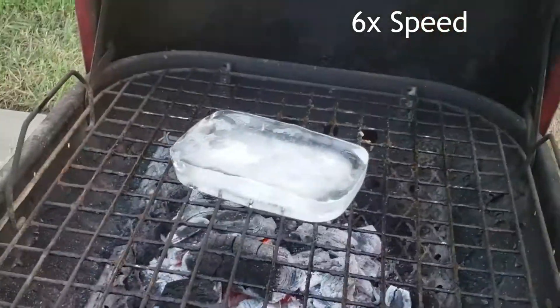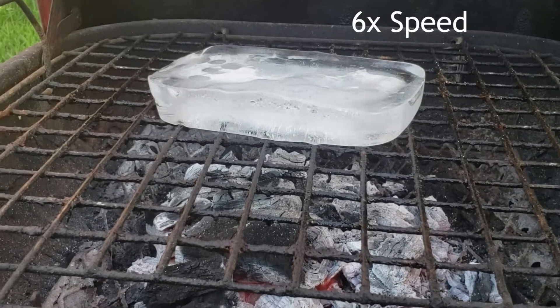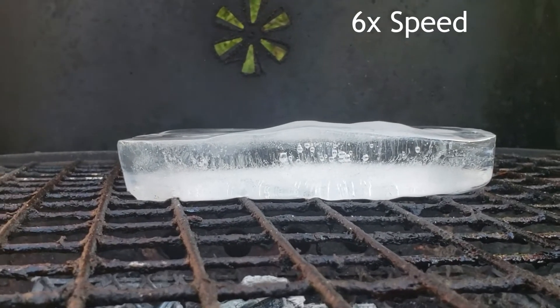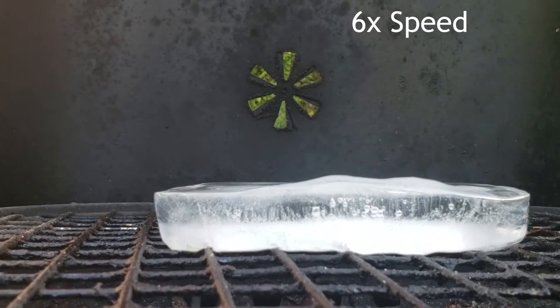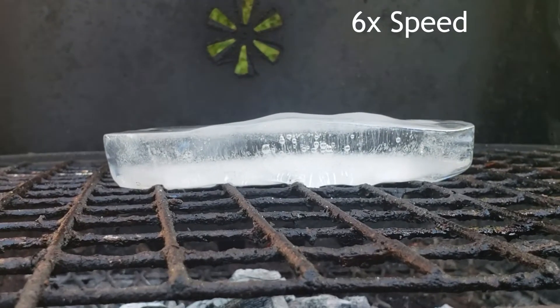So I'm making chunks of ice of this size all the time for a different project, and I know this is a 625 gram chunk of ice. To figure out how much energy this barbecue is putting out to melt this block of ice and completely evaporate it into steam, it takes four numbers — you can figure it out by splitting the problem into four different sections.